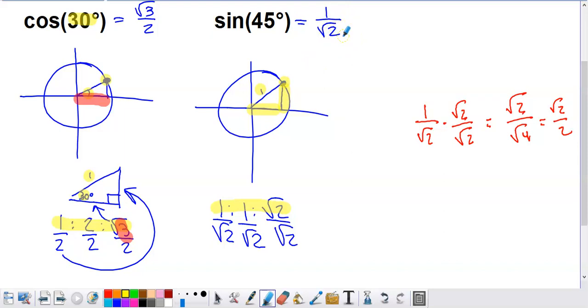Pay attention to what your teacher or professor is asking of you. A lot of the time, you won't want to give an answer that has a root in the denominator. So we rationalize: multiply by square root of 2 over square root of 2. Top times top gives square root of 2; bottom times bottom gives square root of 4, which is 2. So sine of 45 degrees equals square root of 2 over 2. This is the most familiar form you'd see in a solutions manual or on a multiple choice SAT question.